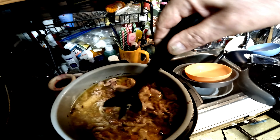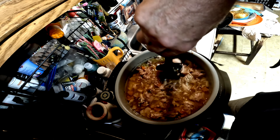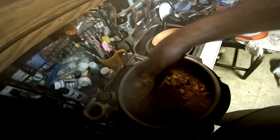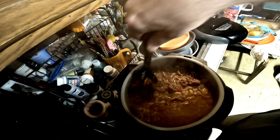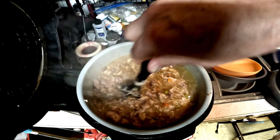Some people take this and put it in a blender to make it into a pâté — I've never done that. I like it nice and chunky like this. I break up the skin and get it going. Once it's mixed up you can see the gizzards and everything — it looks really nice.